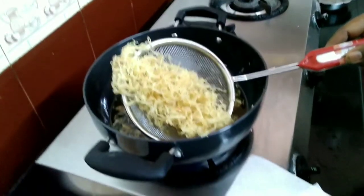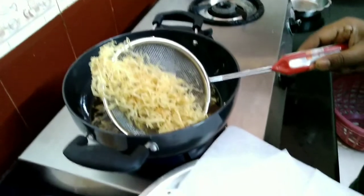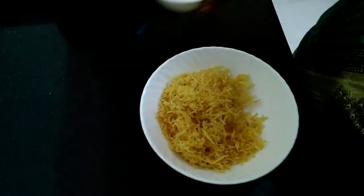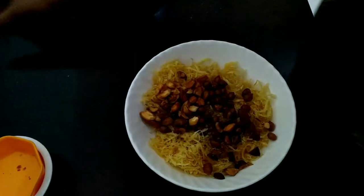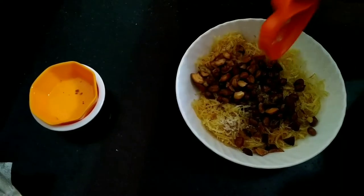I am going to filter it in a tissue sheet. It is crispy. Now let's mix the nuts. We will add this to the nuts — charged masala, garam masala without any extra flavor, and add some pepper.